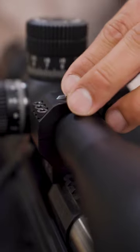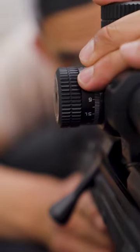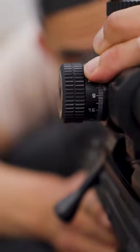Step 3: Put the scope cap back on the rings. Make sure you tighten in a criss-cross pattern. Get these screws started, but leave them loose so we can level.